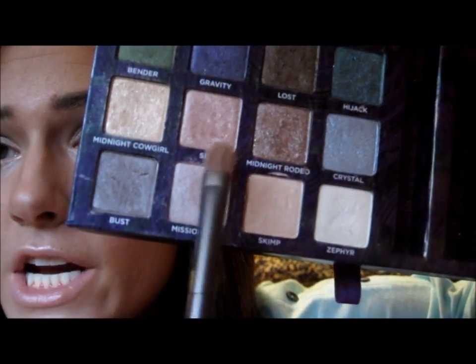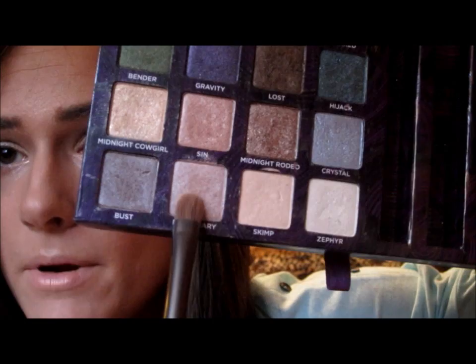Then with a flat shader brush — this is the brush that came in my Urban Decay Naked palette — I'm going into the colors Missionary and Sin, both in my Book of Shadows, just blending them together. And I'm going to pat that right on my lid.